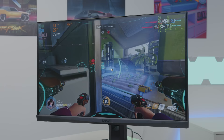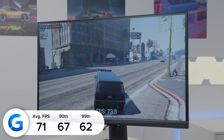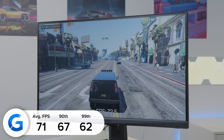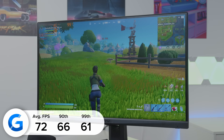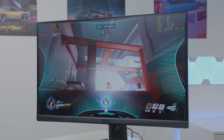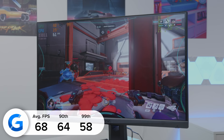GTA 5 was the first game tested — at 1080p normal/medium settings we got 71 FPS on average. Frame rates were measured using MSI Afterburner's RivaTuner and NVIDIA FrameView. Fortnite at 1080p competitive settings with everything tuned to low and render distance set to far gave 72 FPS on average. Overwatch at 1080p with settings tuned down gave 68 FPS. The 5600G is made for esports titles — it lets you get into budget gaming, though don't expect 100 FPS at 1080p high.